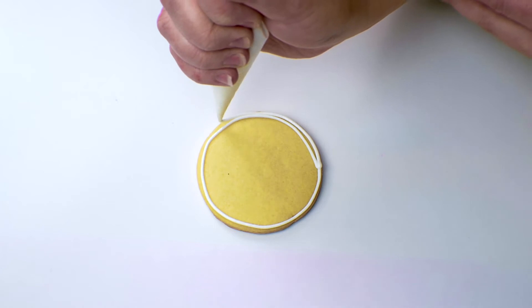With 15-second icing, you can normally outline and then go ahead and fill. I'm using a thicker icing and a thinner icing, and sometimes you need to wait just a tiny bit, but I'm not going to. I'm feeling pretty good about things, so we're going to see how they go. I'm going to fill out the cookie now.